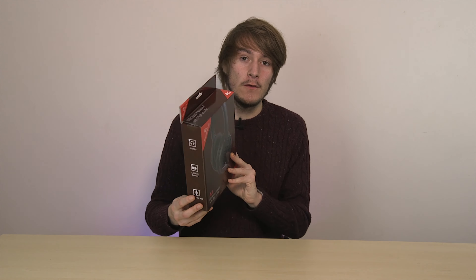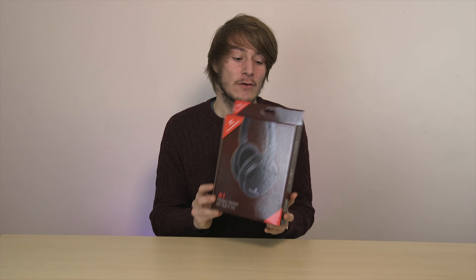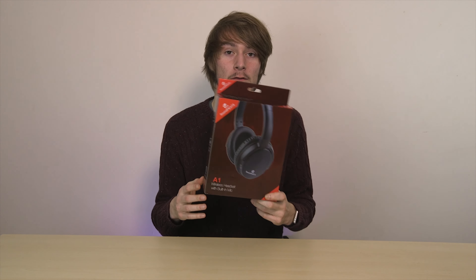Today we're doing a different type of review — a little bit more relaxed. I haven't opened this product before; it's just been sent to me to have a look at and give my opinion on. So let's have a look, shall we?